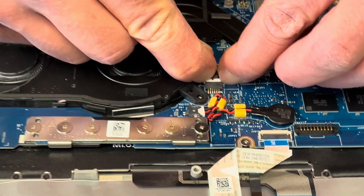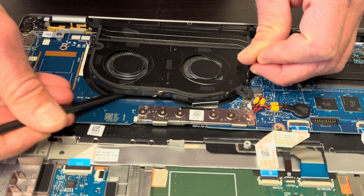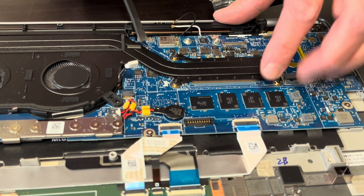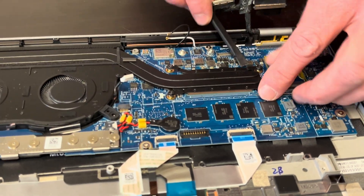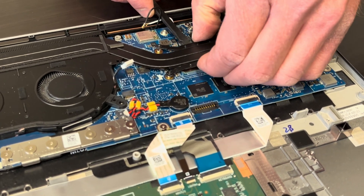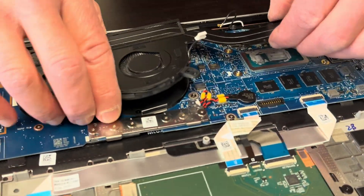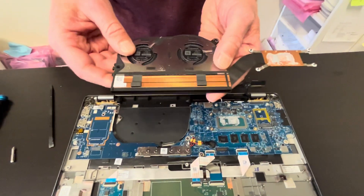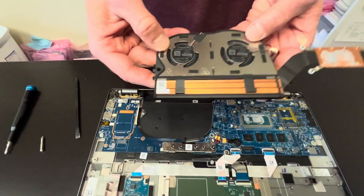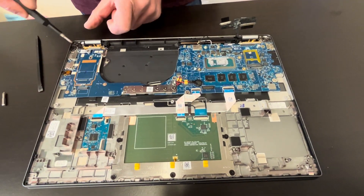Unplug the fan. Be gentle when you lift the heatsink — don't bend it, otherwise it won't work anymore. It may be stuck because of the cooling paste between the heatsink and the processor. The fan heatsink is out — here we have the part number for it.